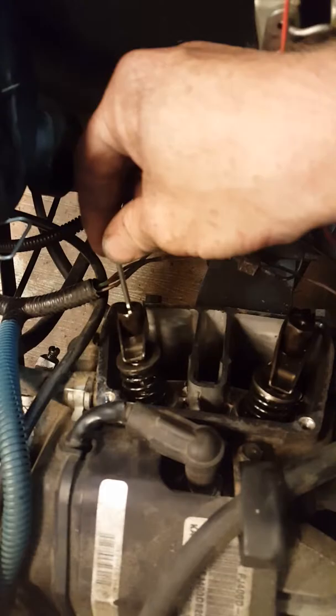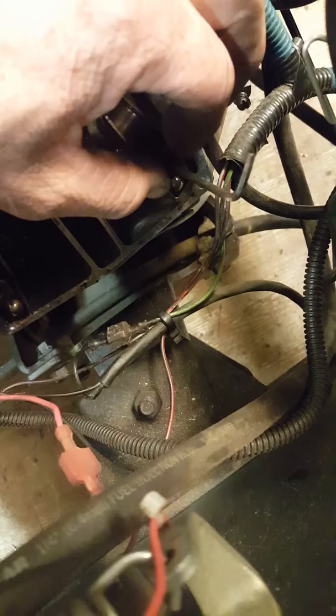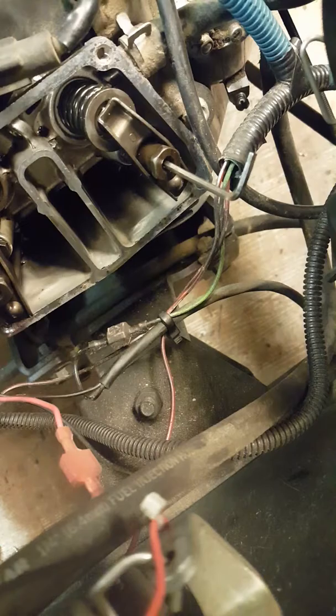Take your Allen wrench, put it in the center, and loosen it. Then just take the adjuster and turn it — you want a little bit of play in it. Take it and hold it up there, then take the Allen wrench and tighten the bolt up in there.